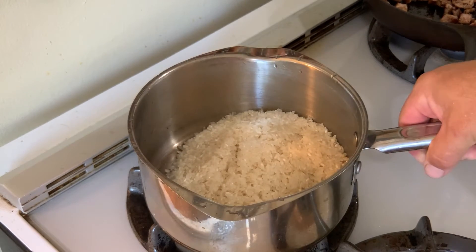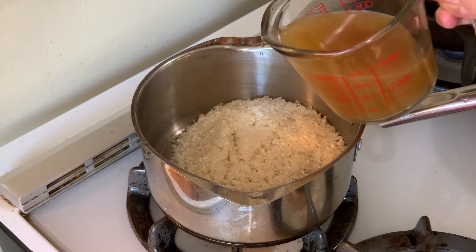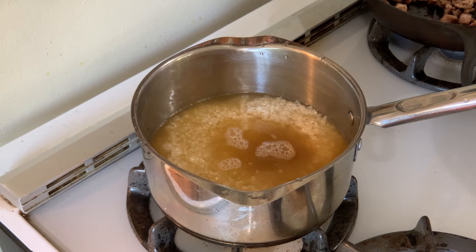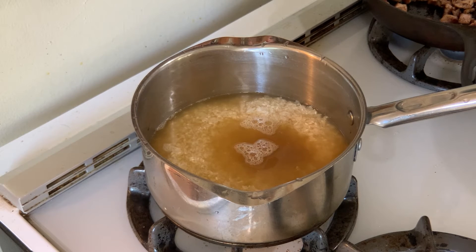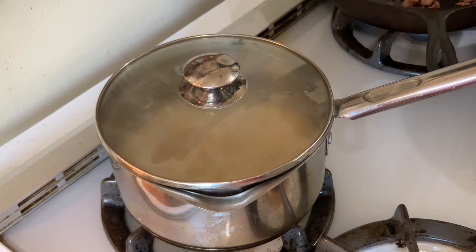On to our rice. This is one cup of rinsed white rice. I am going to use a smoked duck stock instead of water — I realize not everybody has smoked duck stock, but this is one of the richest stocks I have. You can use chicken broth, beef stock, or just water. The trick to rice is one cup of rice to two cups of water: bring to a boil, cover, reduce to a simmer, let simmer for 15 minutes, turn off the heat, and let it sit with the lid on for about five more minutes. Sounds simple and it should be — I still screw it up sometimes. Check the manufacturer's directions if they're available.